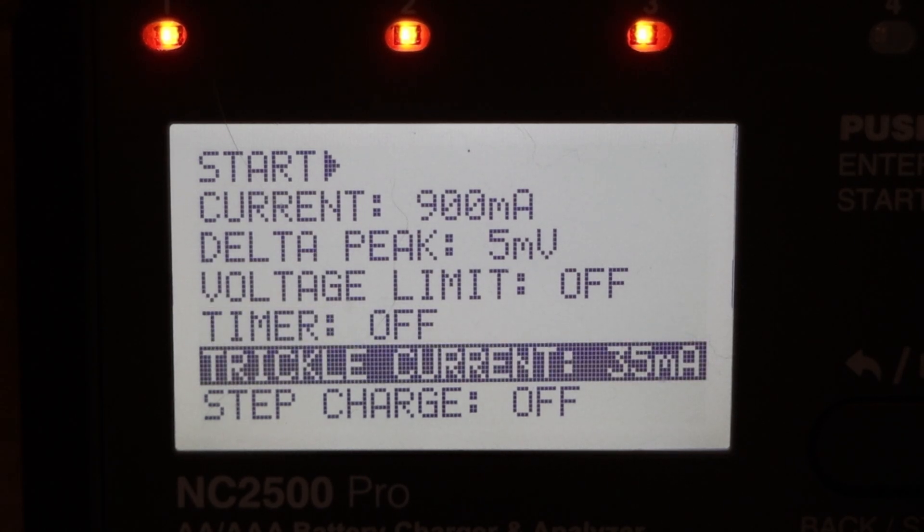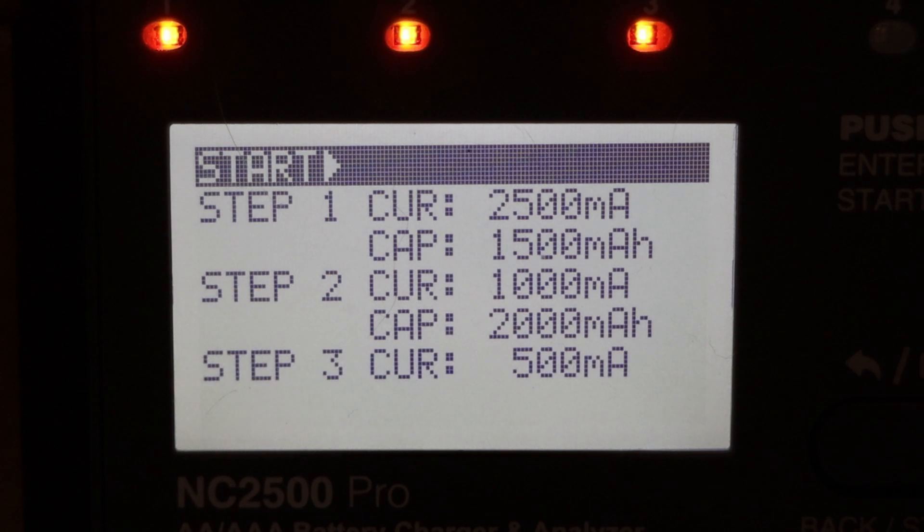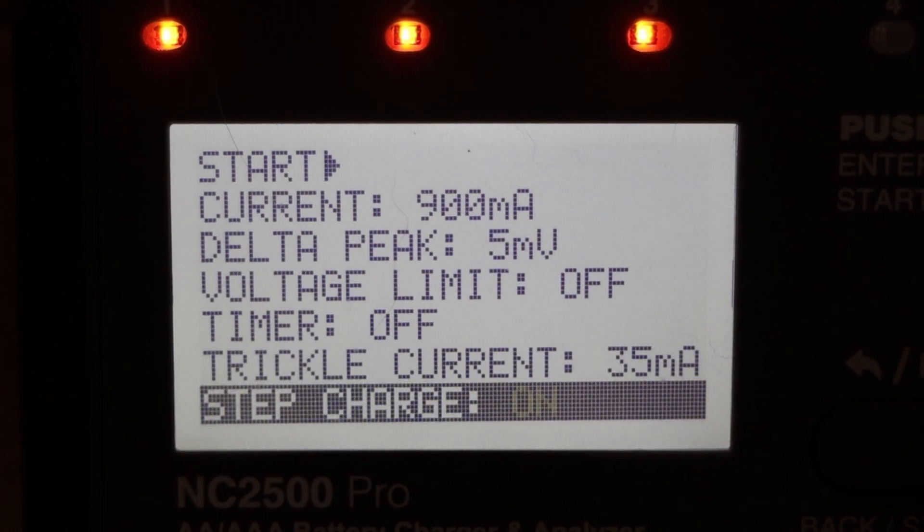There's also trickle current — I assume it's like a trickle charger, so once you charge your battery you leave it on trickle to keep it topped up. The default is 35 milliamps, so I'll leave it there. And step charge — I don't really know anything about this, but if you turn it on you get three steps and for each you can set the current. The user manual warns to use it with caution and only if you really know what you're doing, which doesn't apply to me, so I'm going to turn that off.